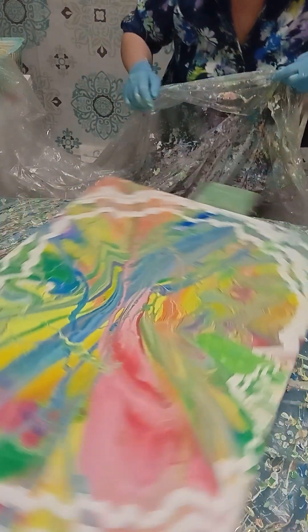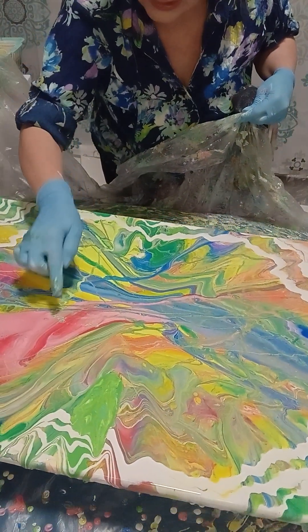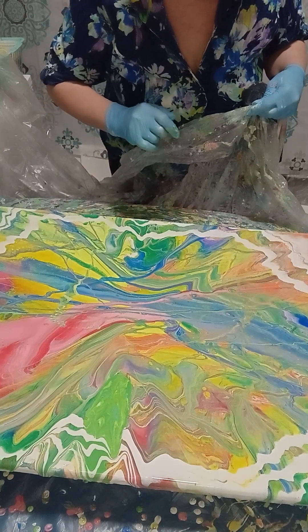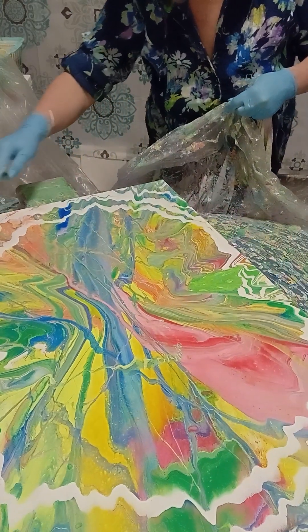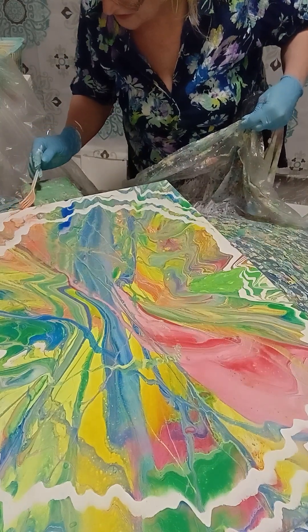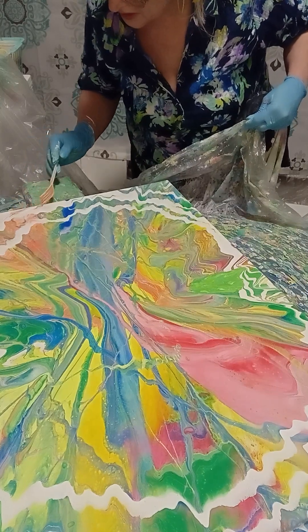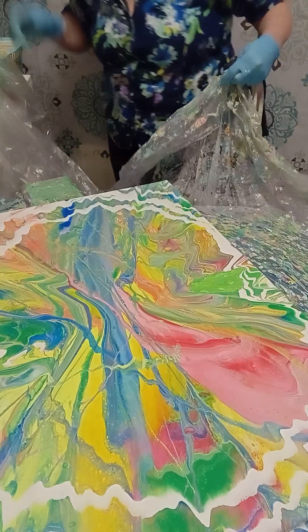Look at this — so good! This one is so good. Okay, it looks good, it's not so bad. I will spin it one more time; I need to move this a little bit more here. But otherwise I like how it looks. So let's spin one more time.